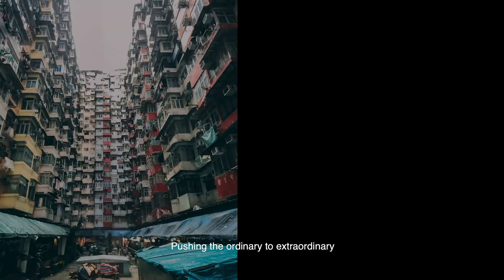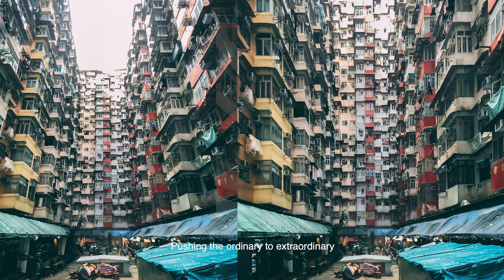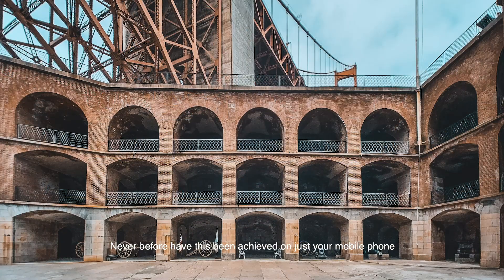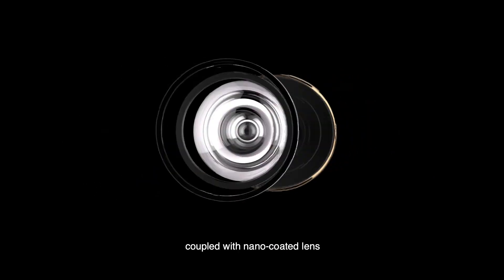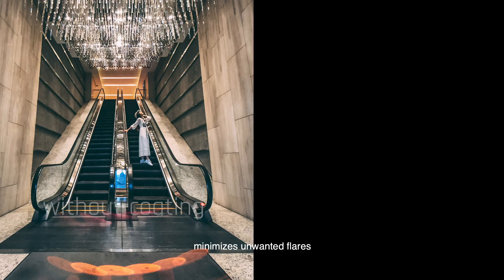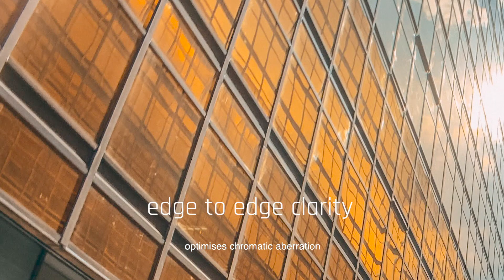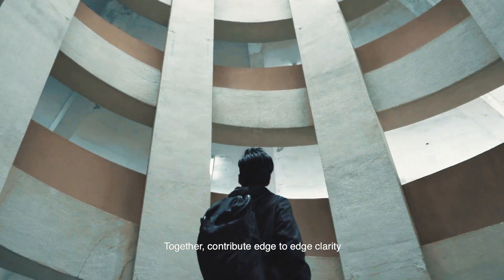Pushing the ordinary to extraordinary, never before has this been achieved on just your mobile phone. The unique optical design coupled with nano coated lens minimizes unwanted flares and optimizes chromatic aberration, together contributing to edge-to-edge clarity.